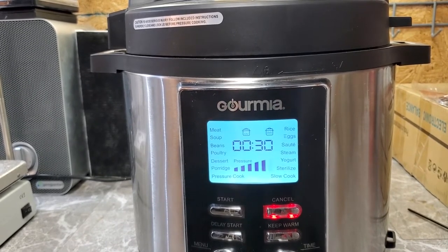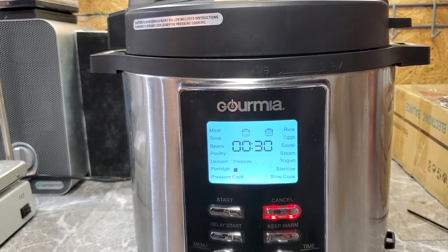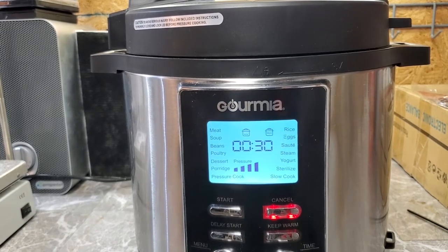Let it go until the timer goes off and let it cool down for about 10 minutes, then vent and pour into the petri dishes — which is what we'll do when this is done. I'm going to go finish watching Reservoir Dogs while this does its thing.